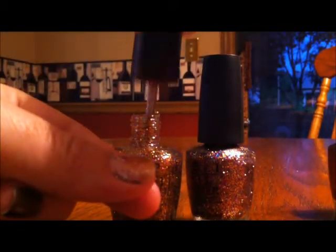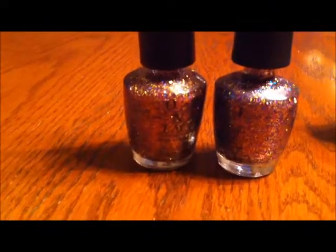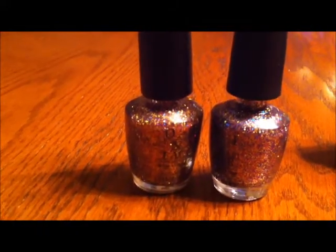My nails are yellowing on the top half because the acrylic yellowed them, so my natural nail is not yellow but the damaged part is. Here is the fake one — and that's actually a lot of glitter, which rarely happens. Here is the real Sparkalicious; normally the real one has more glitter than the fake one.